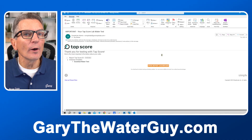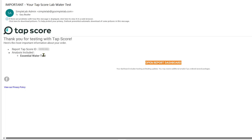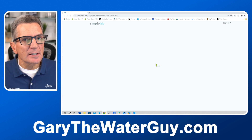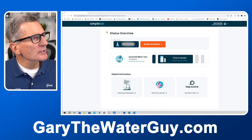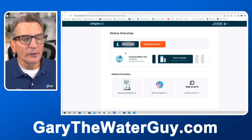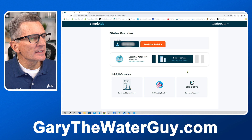Pro tip number seven: sampling info. Make sure you complete the following: sign into your account at gosimplelabs.com, sign in, and complete your information. To find your order number and report ID, check your welcome email. Select the report ID, click 'sample info,' and complete all the fields. Your welcome email has your Tap Score ID number, the type of test — essential water test — and a button to open the report dashboard that takes you right to your account.